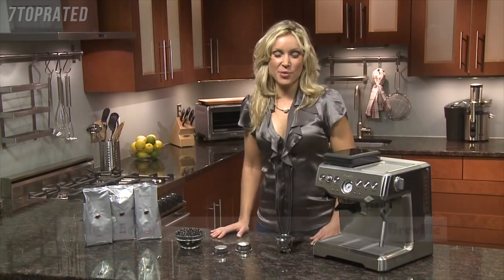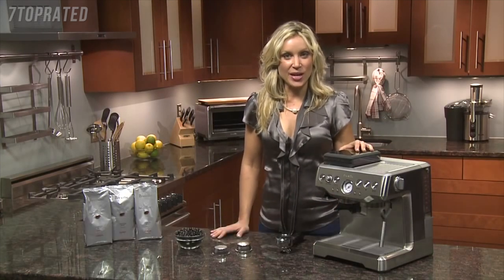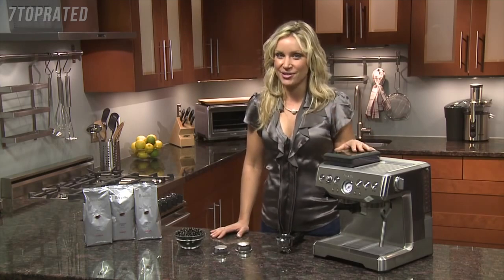Introducing the Breville Barista Express. It's the first machine of its kind to deliver beans to espresso in under a minute, giving you an authentic cafe quality result.